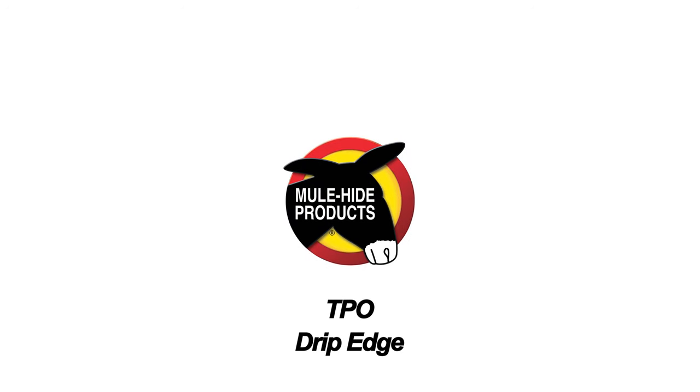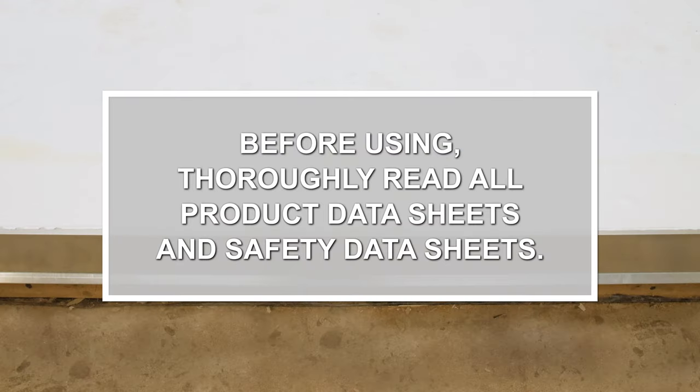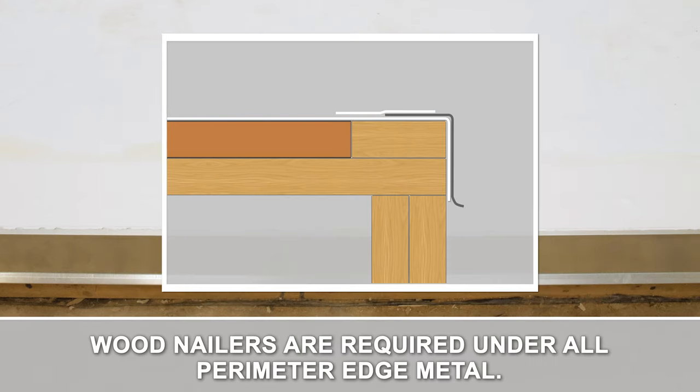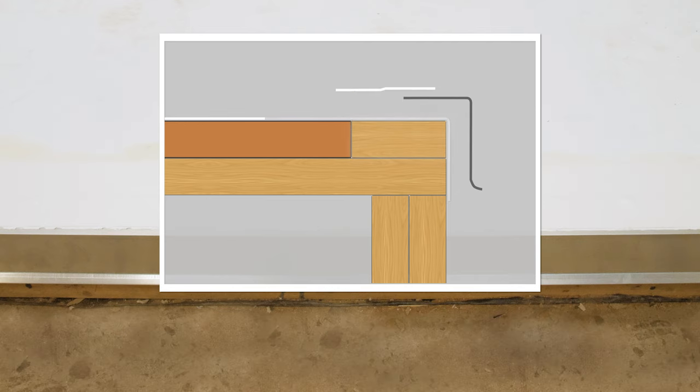TPO Drip Edge. Mewhide requires wood nailers under all perimeter edge metal. The wood nailer must extend beyond the edge of the top metal flange. Run field membrane over the edge and down the face to the bottom of the nailer.